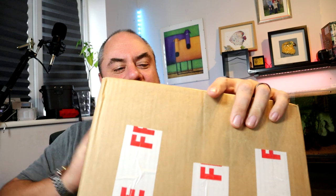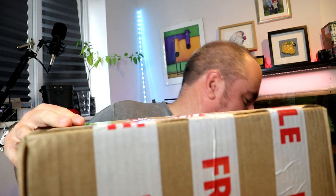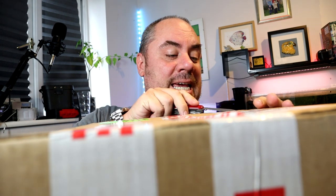Hey folks, welcome back to the channel again. Nice to see you. Today we've got another unboxing video and this one I'm a little bit apprehensive about. This was a box delivered — it's another eBay purchase — delivered by UPS. And let's just say he wasn't handling it with the greatest of care.